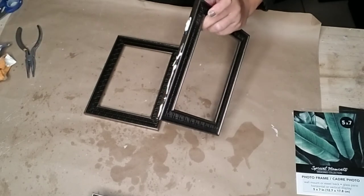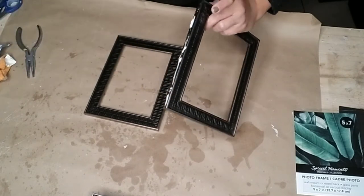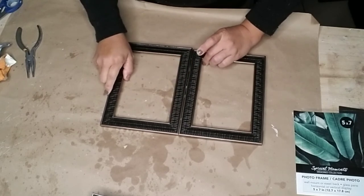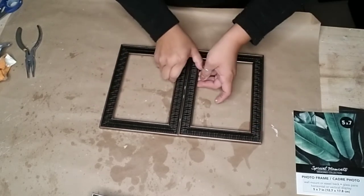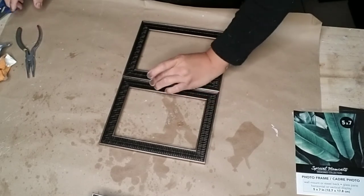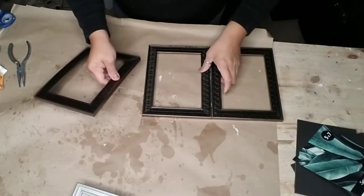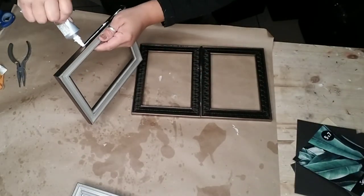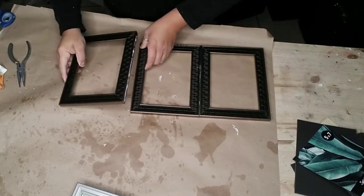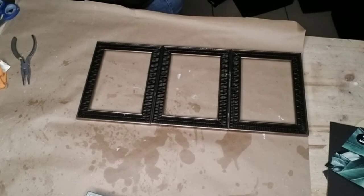I used E6000 and my hot glue gun to attach each one of these frames. I attached three at a time, allowing each section to dry for a few minutes before continuing. I squeezed everything together, removed any excess glue that seeped out, then attached the third frame the same way. Once I had the first row of three attached, I set those aside and did the same with the other three.